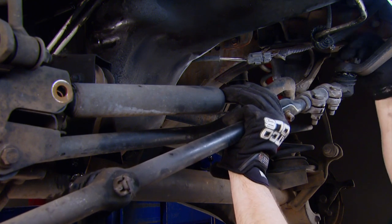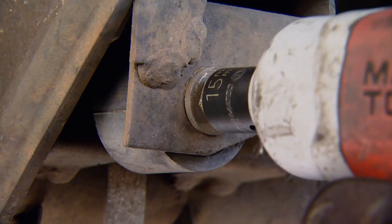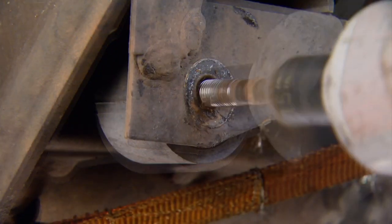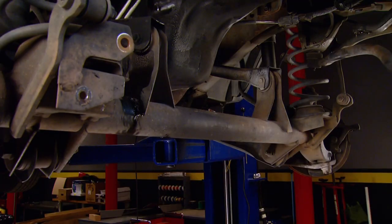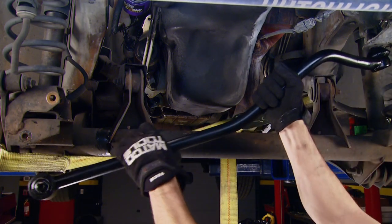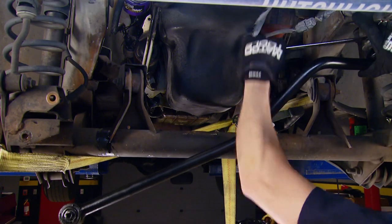The steering stabilizer, believe it or not, is still in pretty good shape, so we're going to reuse it — I'll just have to transfer it over to the new drag link. Now to disconnect the track bar you need to loosen up the bolt and don't lose the flag nut on the backside of it. If you lose it or break it you can use a regular nut, but the flag nut is convenient. Then we can get started installing some new parts, starting with the new track bar.